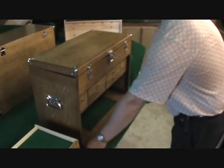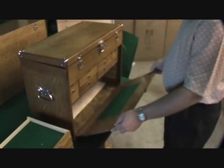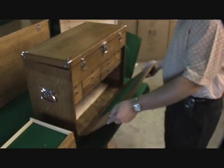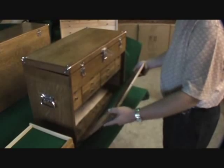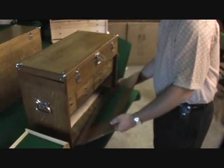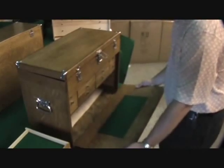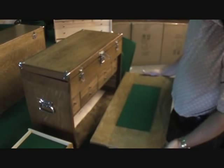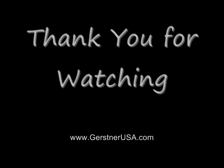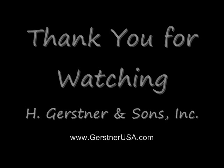To remove the lid, you're going to pull it all the way towards you, angle it up slightly, and slide the right hand side into the chest while keeping the left hand side at the front. As you do that, you might need to adjust your angle — there's a pin that's going to release from the track. Pull the lid out and now you've got a lid to work with.